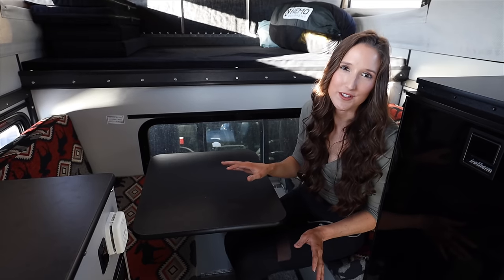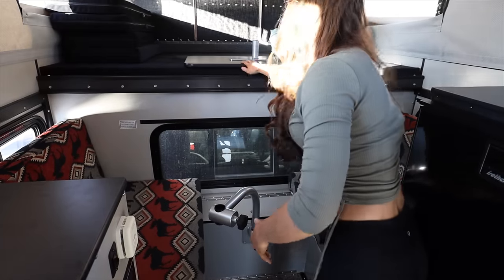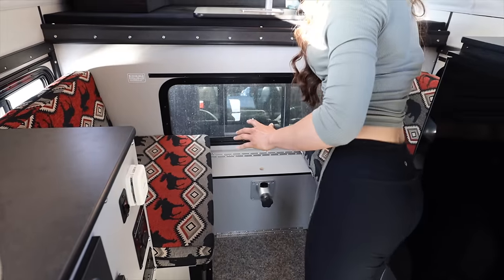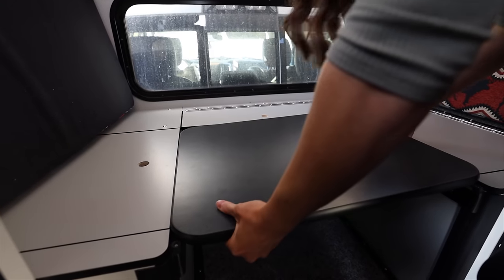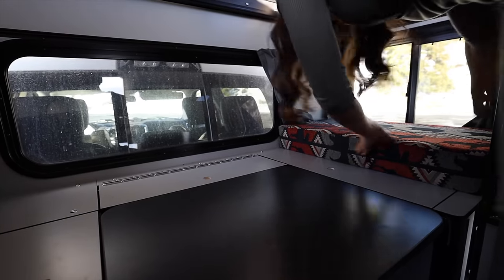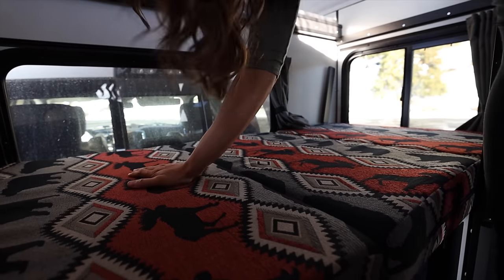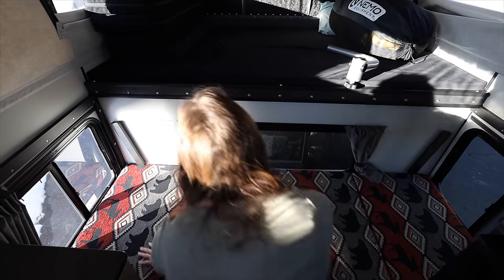Now I'm going to show you another sleeping option. The dinette actually folds down into another bed. You simply unhook the top of the table and set that aside because you're going to need it, then you take the post off. Now you move the cushions out of the way, take the table top, and set it right down in the center — where you also see there's additional storage under the dinette. Now you take the cushions and slide them into place and flip the little guards back. Once you get all the cushions snapped into place, then it's time to lay down and relax.